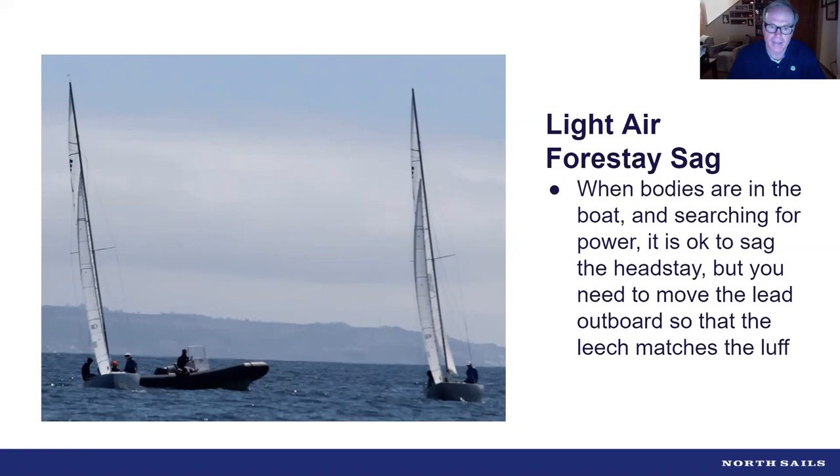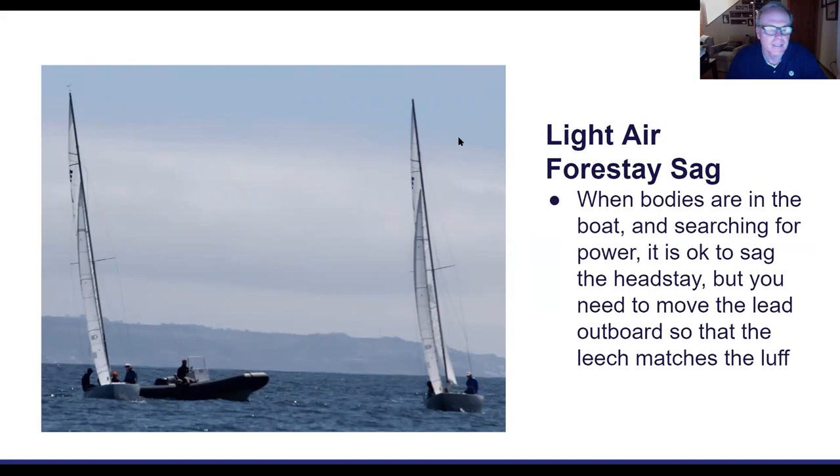Looking at these pictures: the one on the left shows a relatively firm forestay compared to how we used to sail. We used to look at pictures from the front and see 8–10 inches of forestay sag; now we're down to four to six inches. Especially in the first couple of races of the day in San Diego where you're searching for power and the breeze hasn't filled in — that boat on the left is the kind of look you're going for.